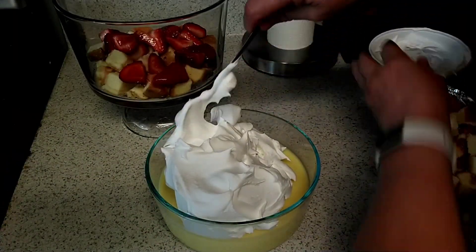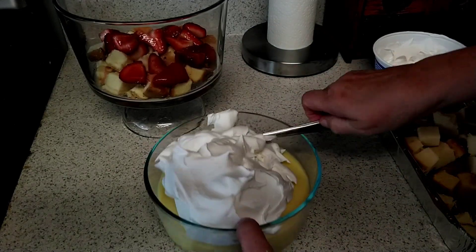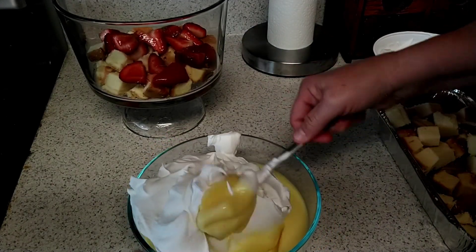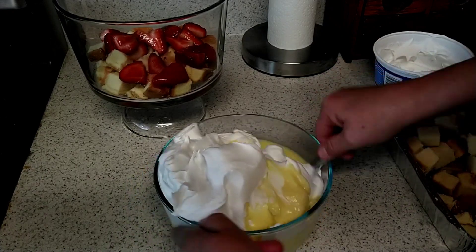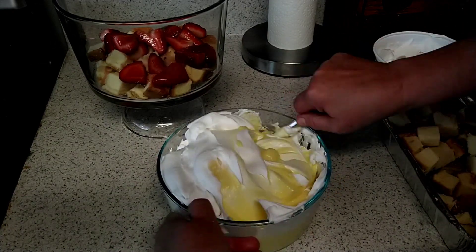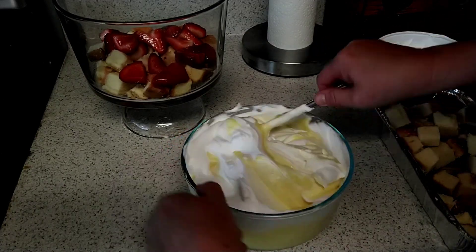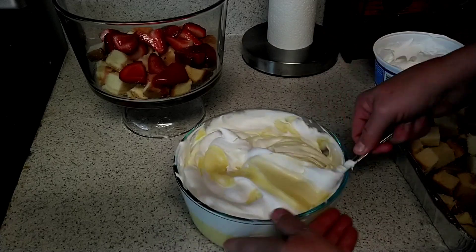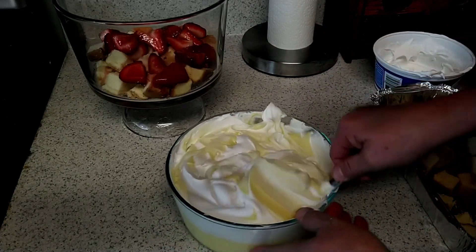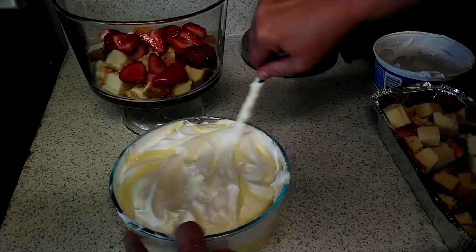Oh, I'm making a mess. Now you want to fold that in. And this is definitely semi-homemade — not scratch. Makes it a lot easier, and I do like very easy things at times.